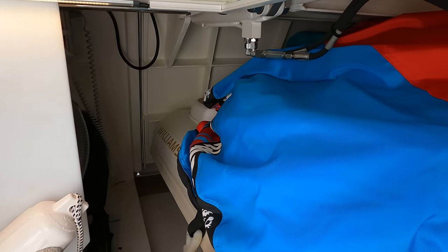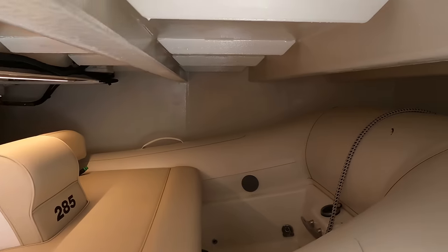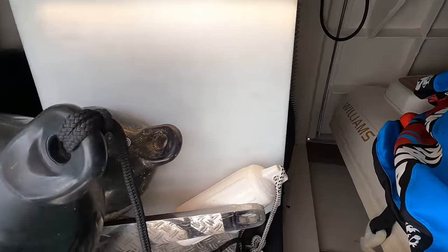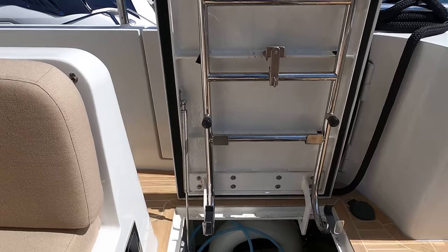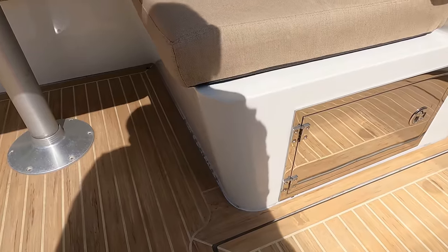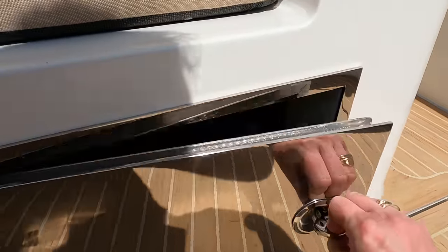A bit later on in the video, I'll show you the hydraulic door lifting that gives you access into the tender garage, and also the access door that takes us into the lazarette. This hatch is really easy to operate thanks to the hydraulic struts. Underneath the L-shaped seating area is this handy storage area for ropes.